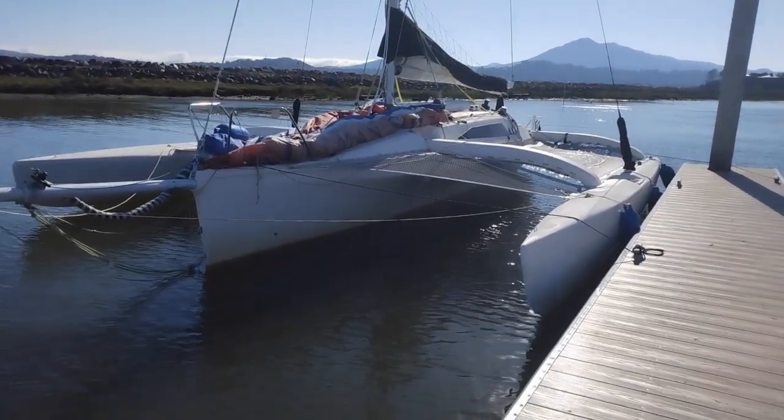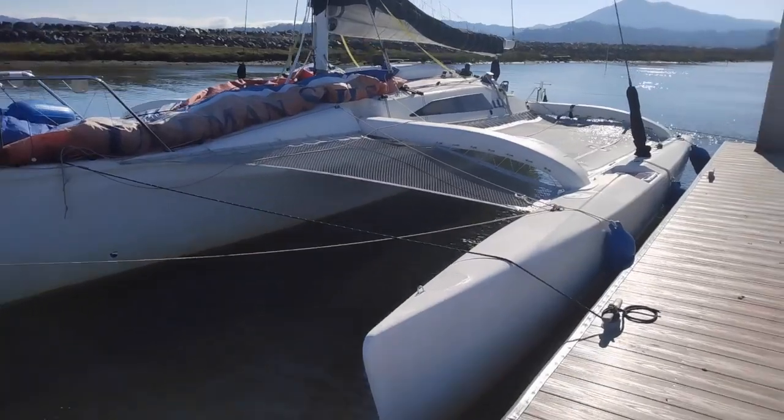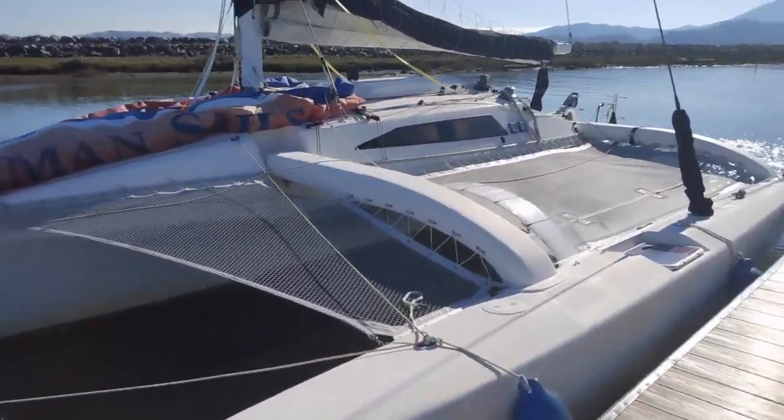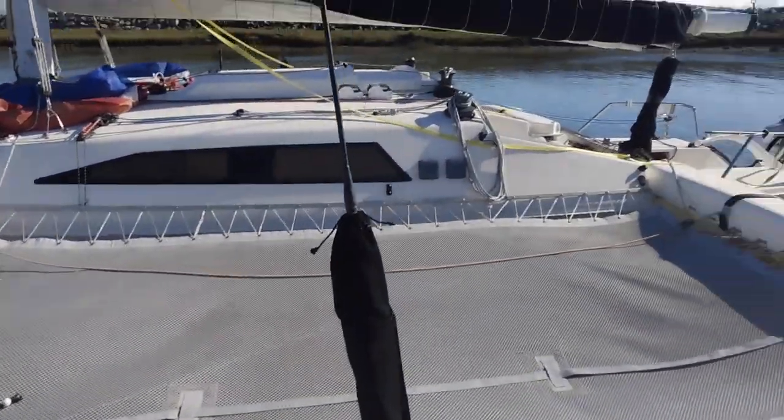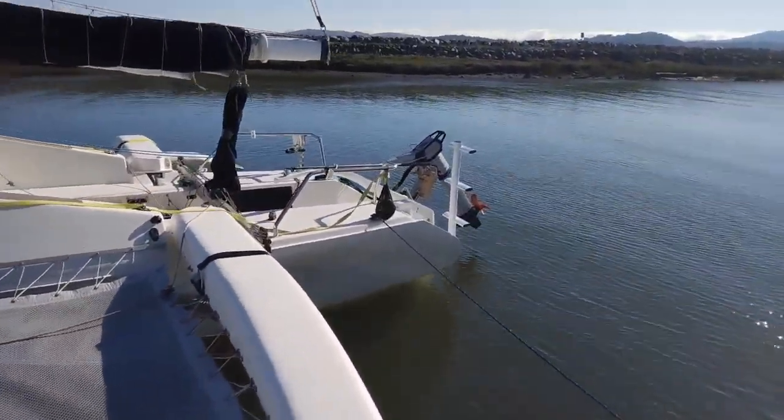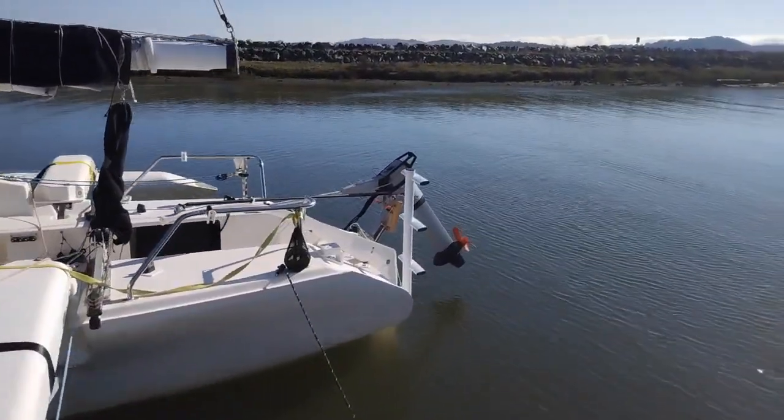This is my F31 1D out here in San Francisco Bay — yes, it's a sea foiling one, which is super fun, but that's a different video. For over a year now it's been running exclusively off this little electric thing hanging out the back.